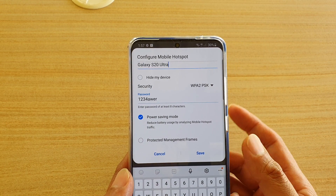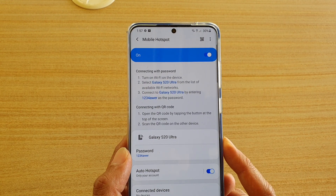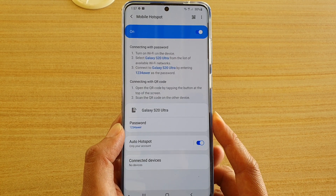After you make the changes, tap on the Save button and that's it. That is how you can configure your mobile hotspot name and password on your Galaxy S20 series.